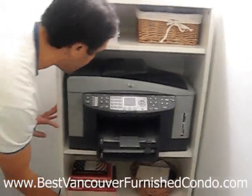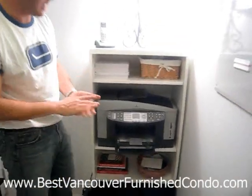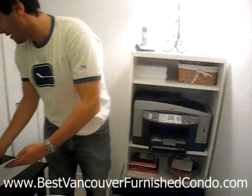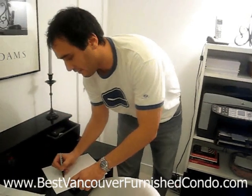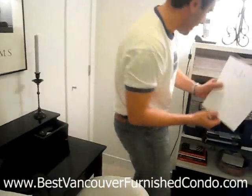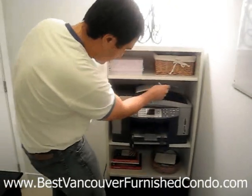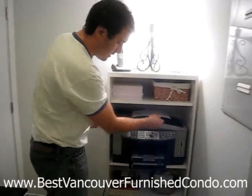The only other thing to note is that when you're sending a fax, you load the document through the tray paper side up. So if this was my fax document with writing on it, the writing faces up — that's how you load it. That's it, very simple.